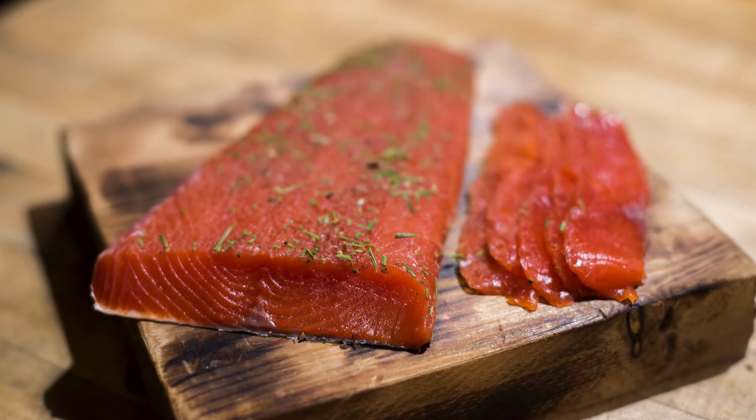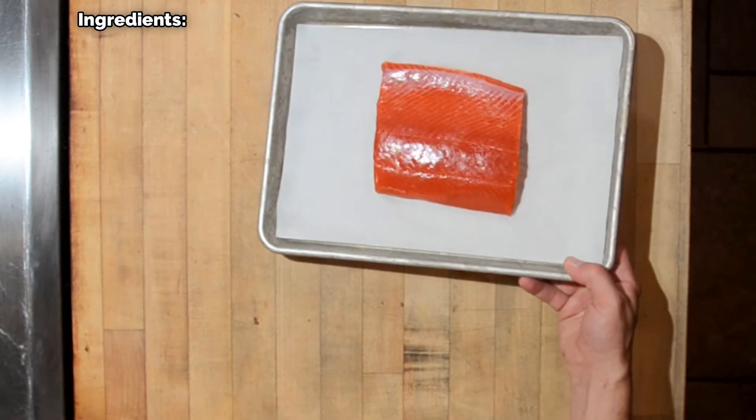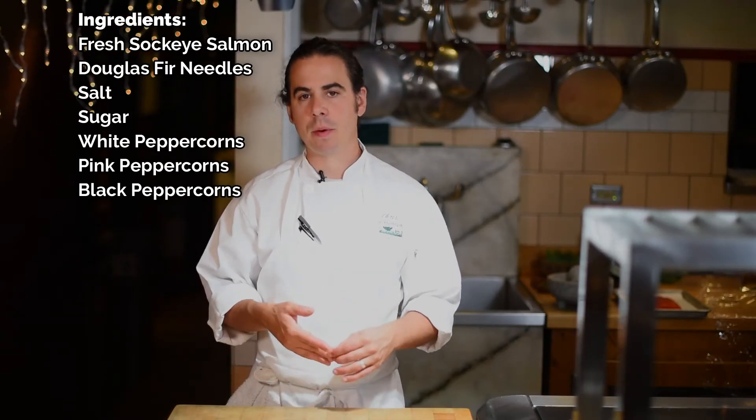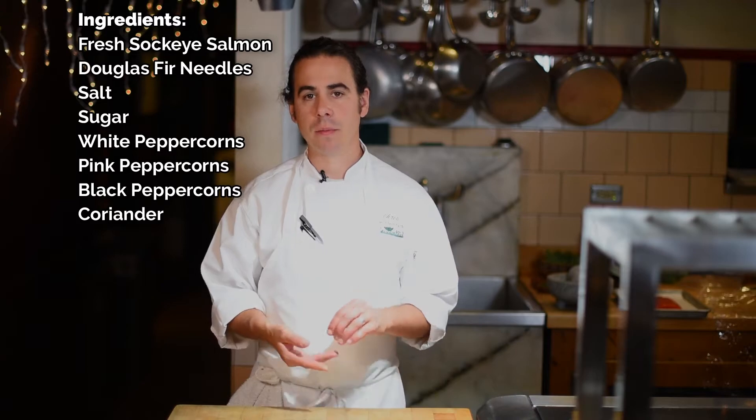It's pretty traditional, not too dissimilar to gravlax. So it uses Douglas fir, some salt, sugar, white, pink, and black peppercorns, coriander, and a little bit of gin.